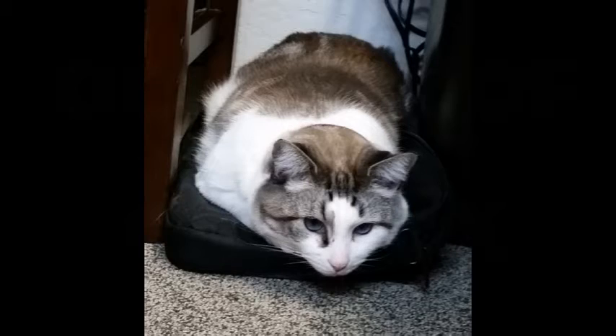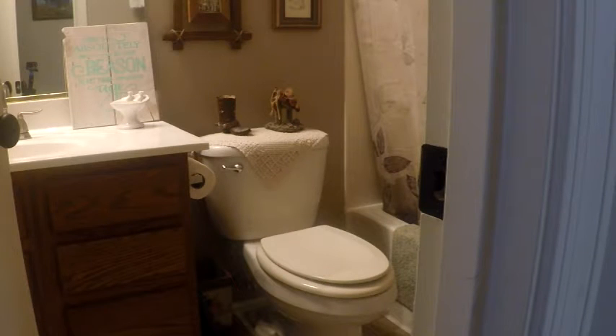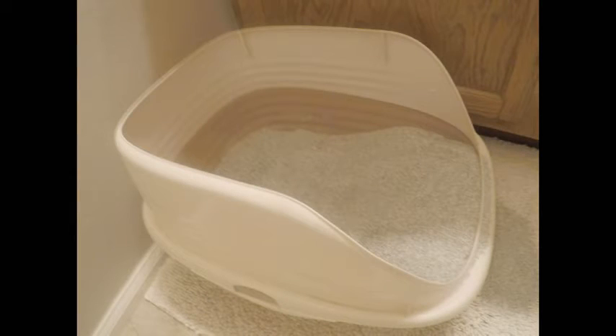Anyway, we keep the cat box in this little bathroom so she can go in there and use the cat litter to do her business. And then we have a golden retriever, and although she's over six years old, she still acts like a golden retriever — which means she acts like a puppy. So when we're not around, the golden retriever likes to go in and — well, you probably know if you have a dog — they like to eat the cat poop.